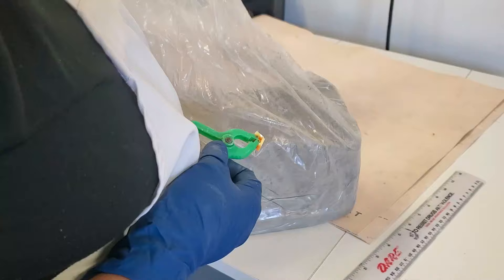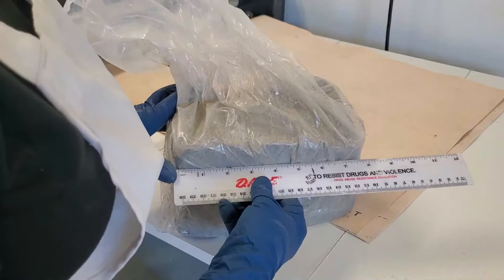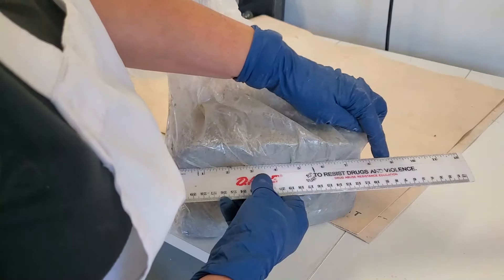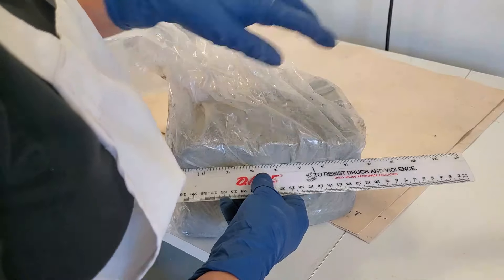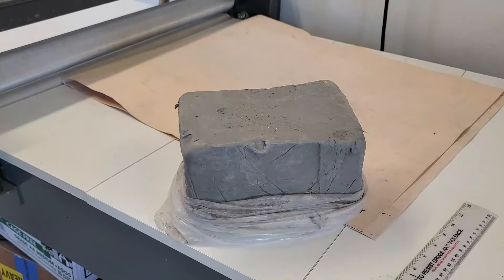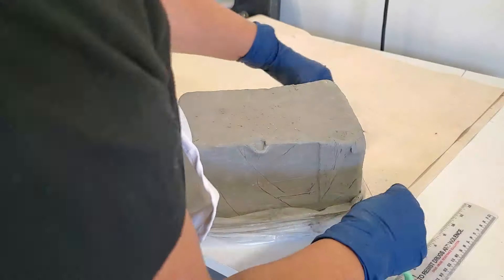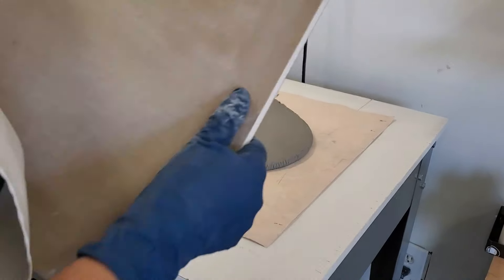I have a slab roller, but this can also be done with quarter inch shims and a rolling pin. What I wanted to make sure here is that the width of the clay I put on the slab roller is actually wider than 16 inches — maybe 17 or 18 inches — because when it's all rolled out I didn't want to have to add any extra pieces of clay.